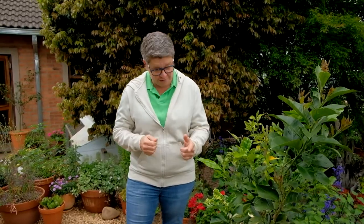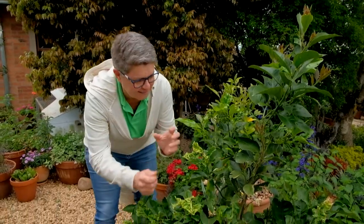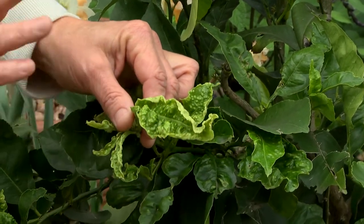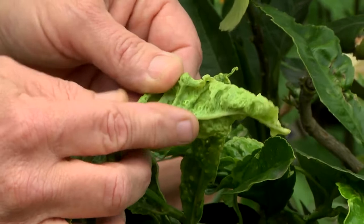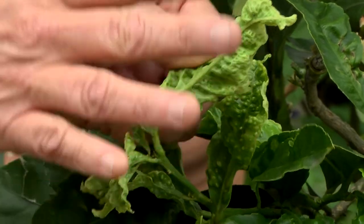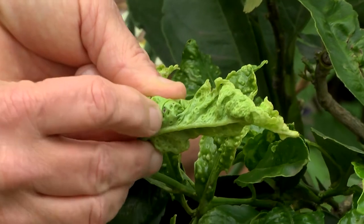Everybody wants a lemon tree, but together with most lemon trees comes this problem. Here is typical damage — the little bubbles on the leaf that people often ask about. The problem is not on the top; it's actually on the underside. Looking carefully, I'm seeing nothing there, so there are bubbles but no little insects there. But over here you can actually see a little black thing.